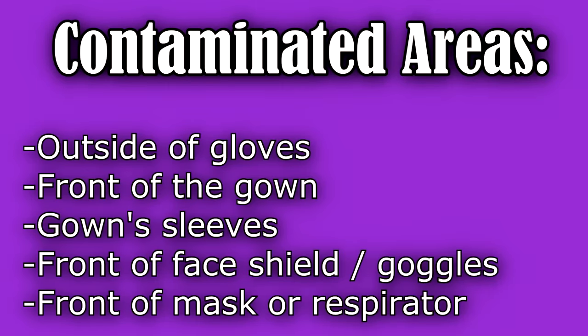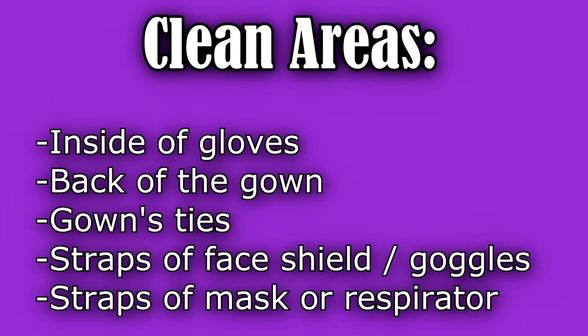Before removing your PPE, it is very important to know which areas are considered clean versus contaminated. The areas that are considered contaminated are the outside of the gloves, the front of the gown and the sleeves, the front of your face shield or goggles, and the front of your mask or respirator. The clean areas are the inside of your gloves, the back of your gown including the ties, and the straps of your goggles and face mask.